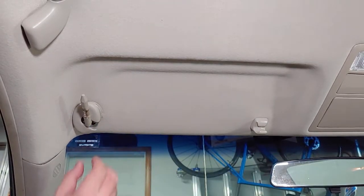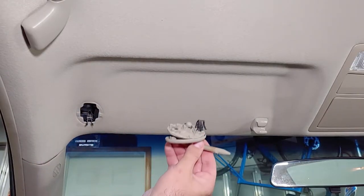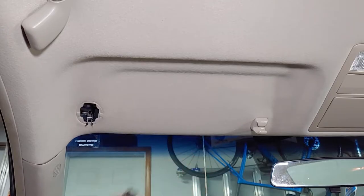Once you've released both sides the arm should pop right out. The visors with vanity lights will also have a wire here that you'll need to disconnect.